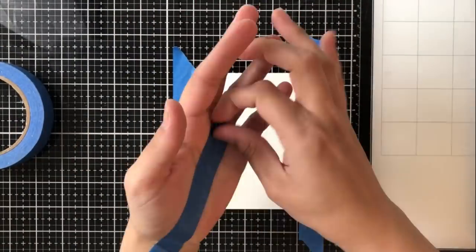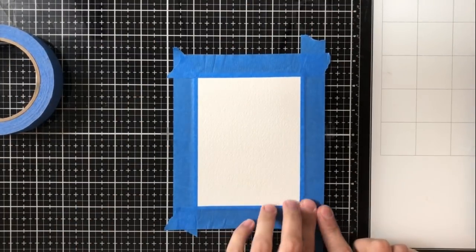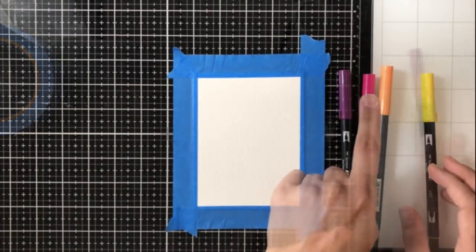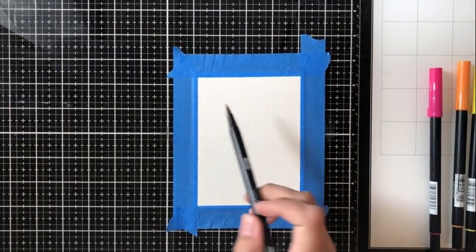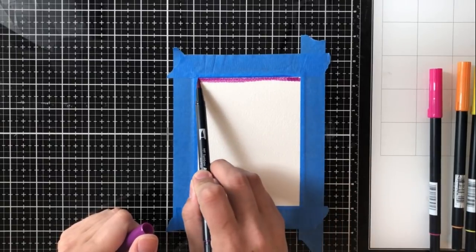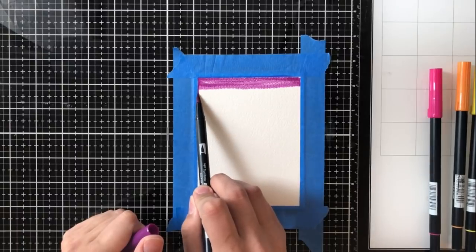Right now what I'm doing is adhering my cardstock, which is cut to four and a quarter by five and a half — an A2 size card size. We'll end up trimming this down a bit, but I'm adhering it to my work surface. The reason I'm doing this is to prevent warping. When you adhere it down, it will prevent the cardstock from curling up, like you could imagine paper doing if you were to put water on it.